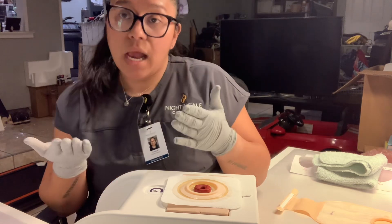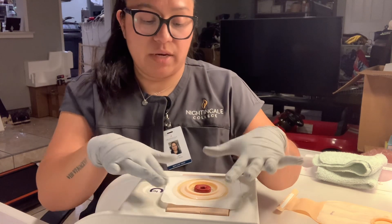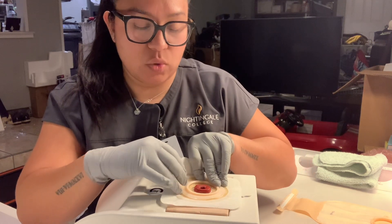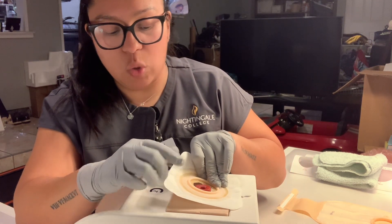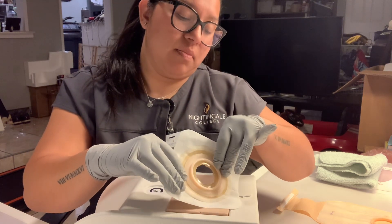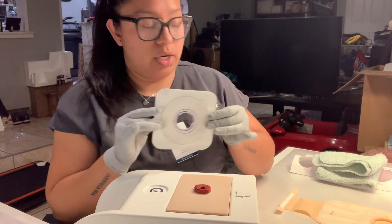Now we're going to go ahead and remove the base plate of the colostomy bag. We want to make sure that we do it gently to not irritate around the stoma more than what it's already, or to prevent irritation. This will now also go in the trash.